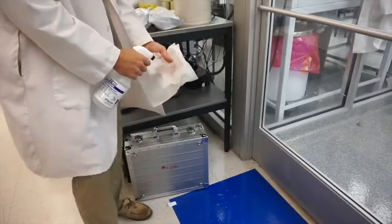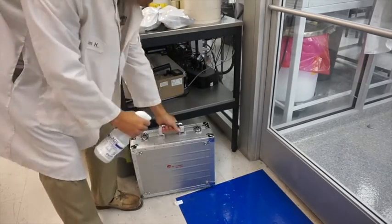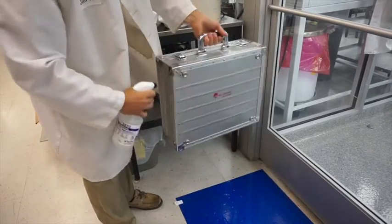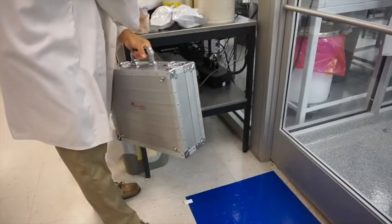Before taking any of the equipment into the clean room you should always wipe down the entire surface of the shipping container with alcohol. It's really important to be aseptic when carrying stuff in and out of a clean room just so you're not cross-contaminating anything.